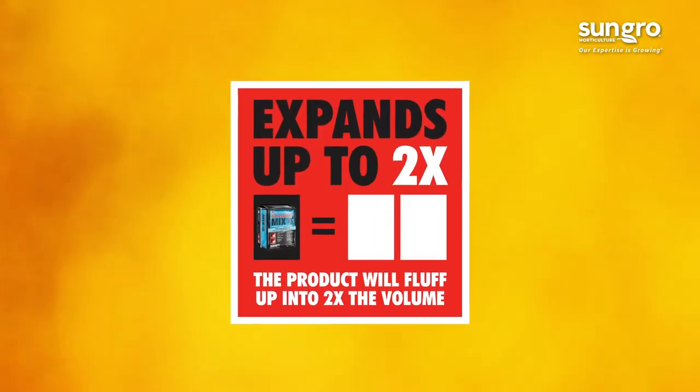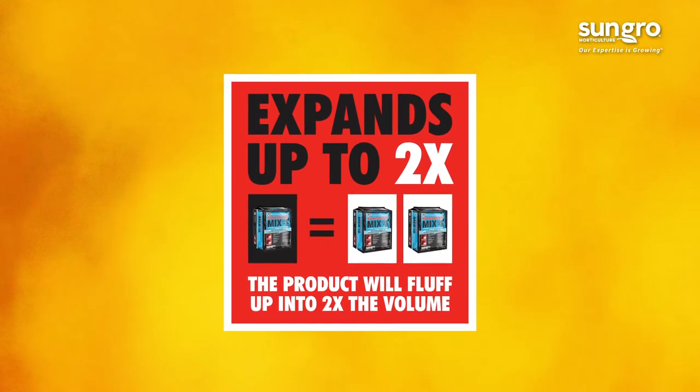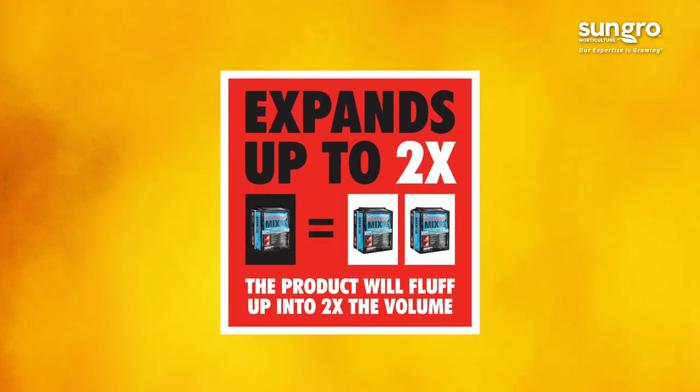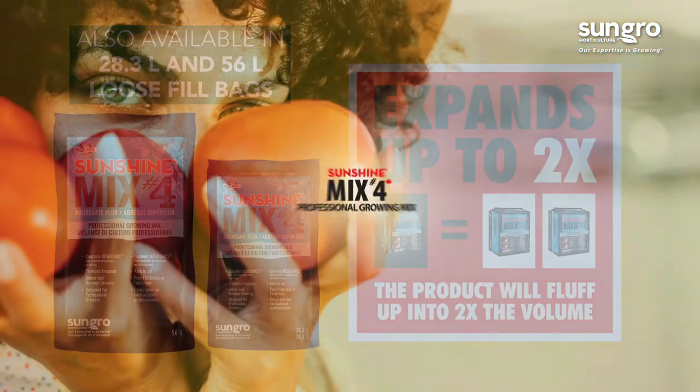We conveniently sell this growing mix in compressed 3 cubic foot and 3.8 cubic foot bales that expand up to 2 times their volume, making them easy to transport and store.